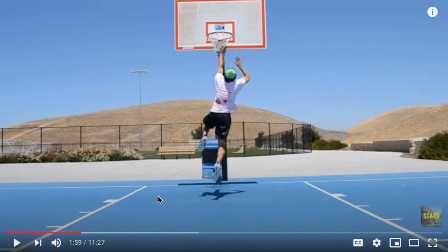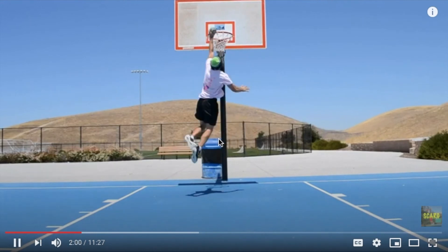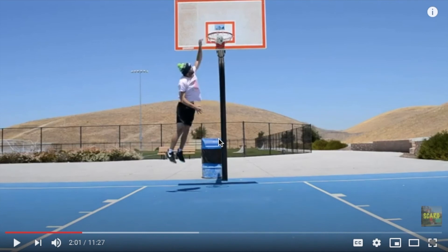Notice how my left leg — or whatever off leg, obviously not your jumping one — you're going to kick that up. Try to kick it up almost to your chest, because that's going to add extra momentum to your jump, making your takeoff a lot easier. Then notice how it straightens — this is kind of the same thing as the arm swing. Bringing it back down gives you a little bit more air time.